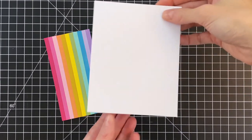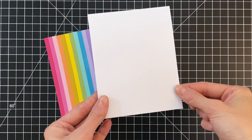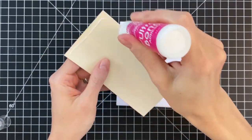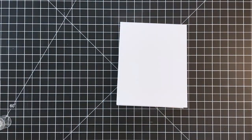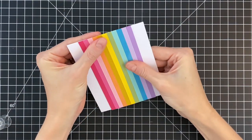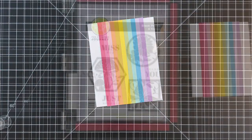Because I trimmed that panel down I also have to trim my card base. This is an A2 white card base that I trimmed one eighth of an inch off the bottom, so it's actually four and a quarter by five and three eighths. I'm going to add some liquid glue to the back side of my striped panel and adhere it onto my card front.